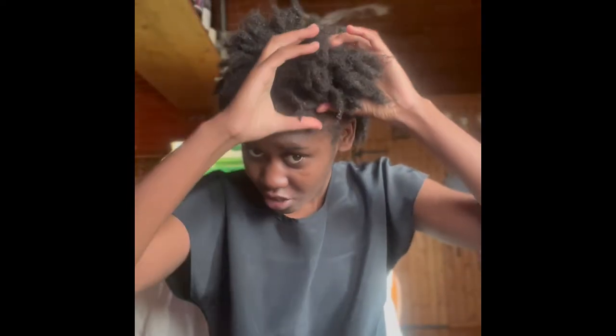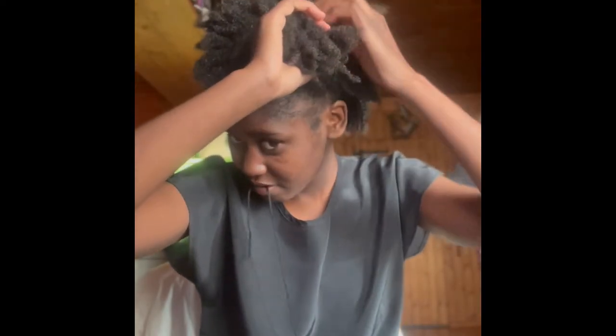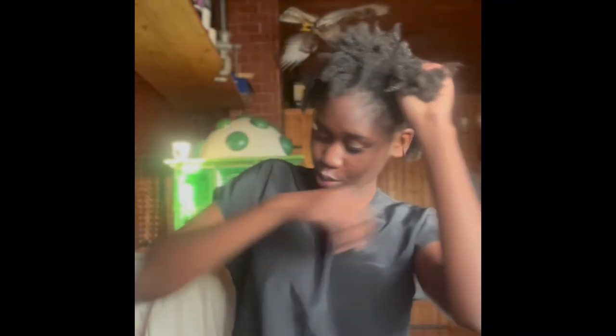First things first, I need to separate my hair into different sections so I know where to start. I'm going to use a bit of wool for sectioning. Guys, I'm just scared — what if I make a mistake? But I think I just need to trust myself since this is a journey.